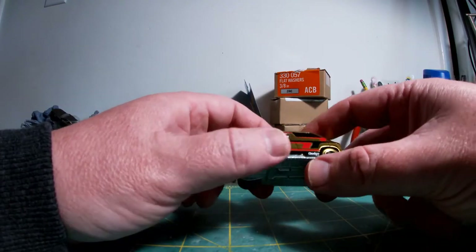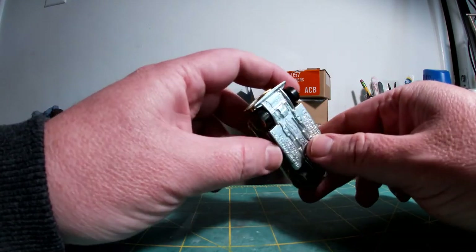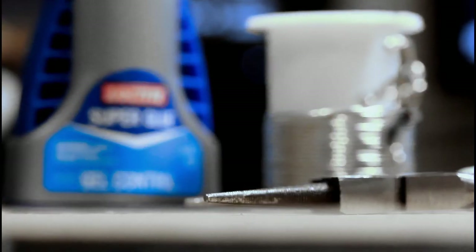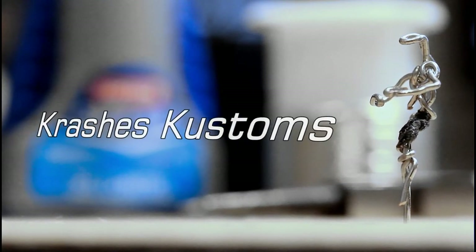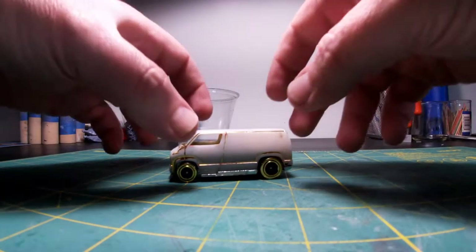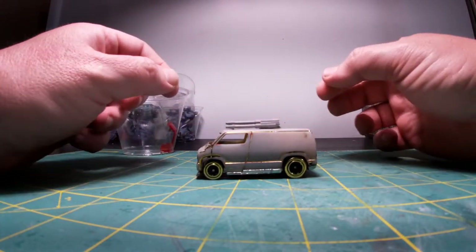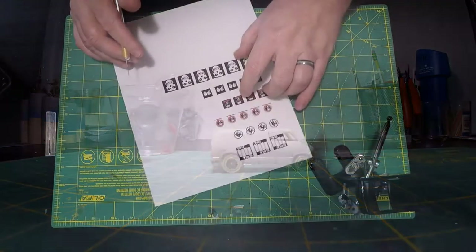I'm going to tape this off and get it in the paint remover. Once it's disassembled, we'll begin this build — it should be a really quick one. What I didn't realize once I got the car apart is that it's all plastic, and that is a mold line at the top. That made the build a little more interesting — instead of using a paint stripper, I used sandpaper, and that's what it looked like when I was done.